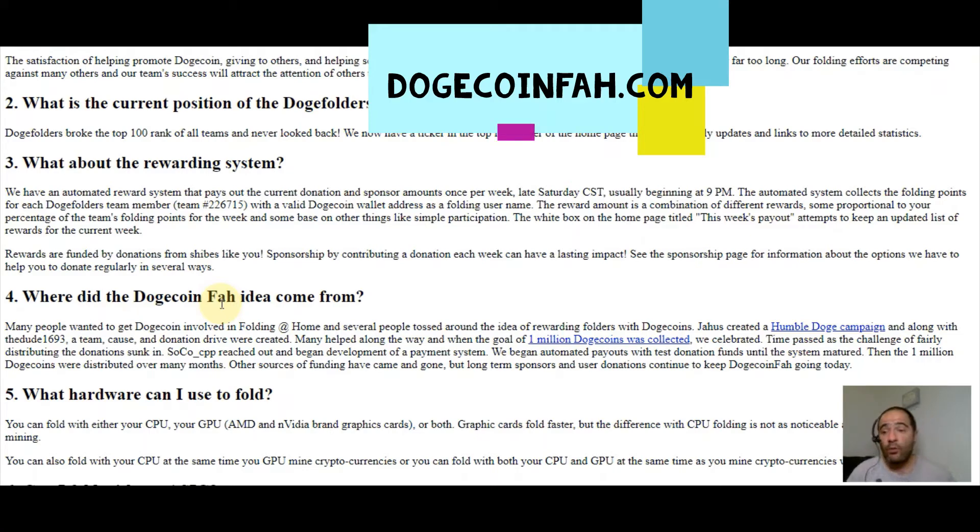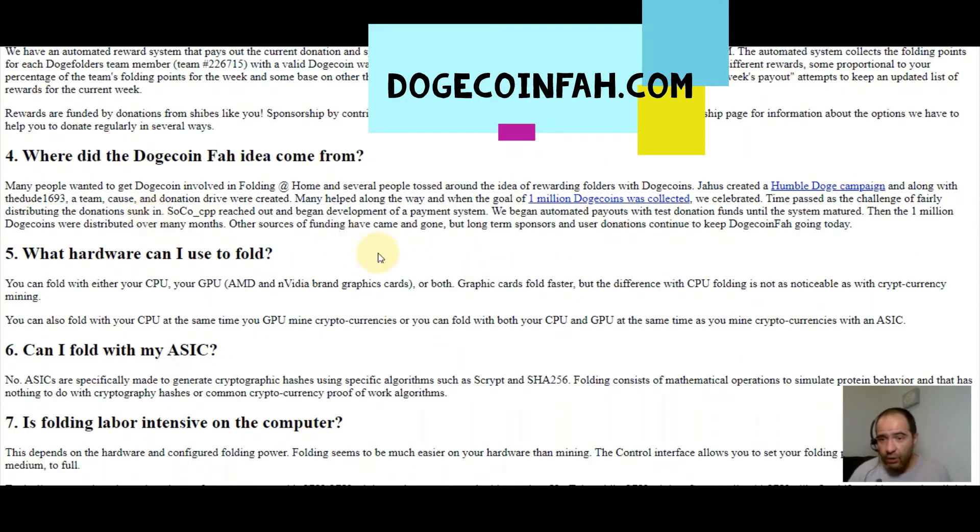Where did this idea come from? Many people wanted to get Dogecoin involved in Folding@Home. Jahaz created a humble Doge campaign, and along with team 1693, a donation drive was created. When the goal of 1 million Dogecoins was collected, they celebrated. Soco CPP reached out and began development of a payment system. They began automated payouts with test donation funds until the system matured, then the 1 million Dogecoins were distributed over many months.